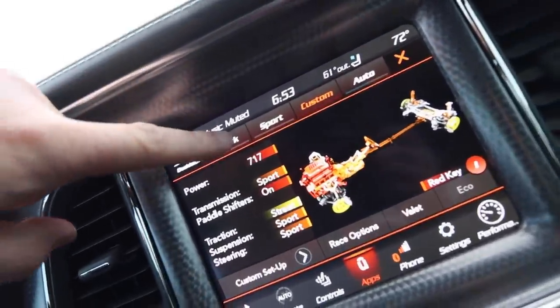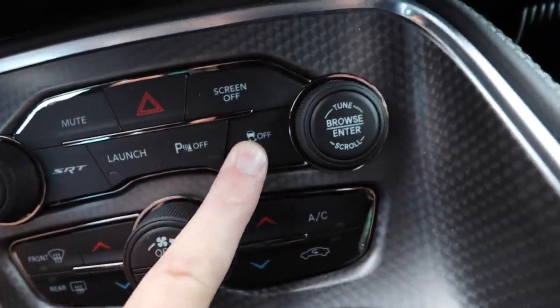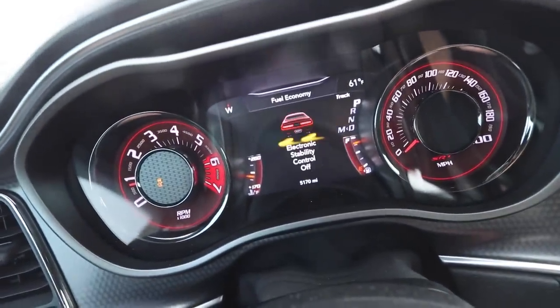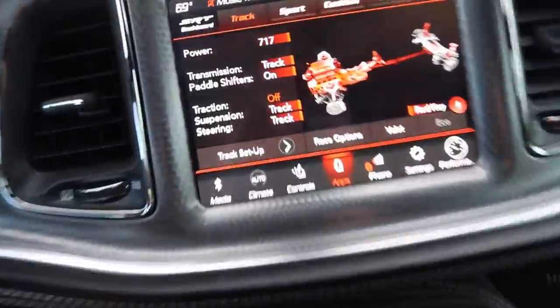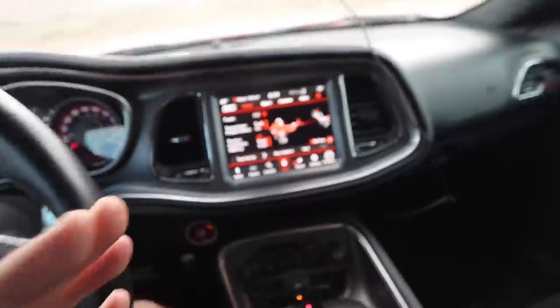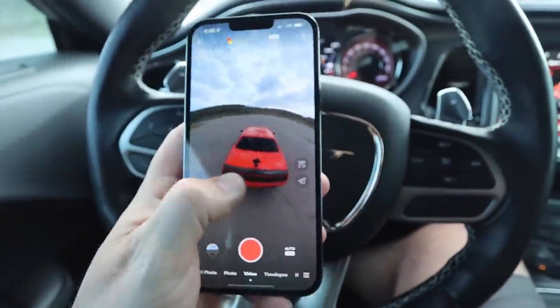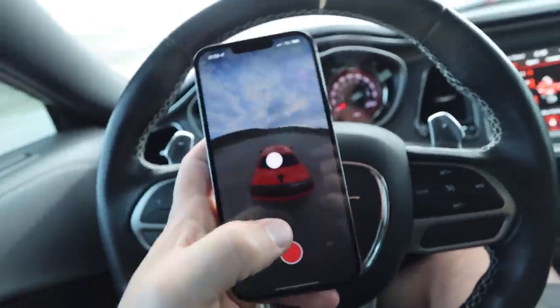From what I understand, you put it in track mode, then you hold the traction control off for like five seconds until something happens. Yeah, look at that — now we're good to go, traction off. So no excuses. We got left foot on the brake, right foot ready to go. We're going to throw it into drive. We got the camera — we can get any angle we want. That's so cool. Hit record, and we're rolling.